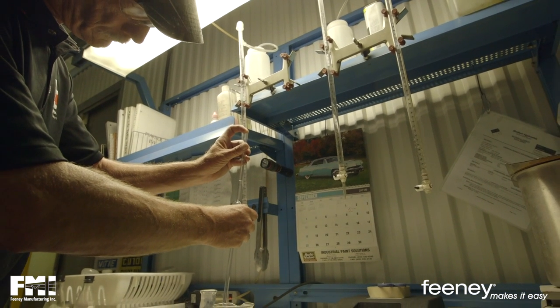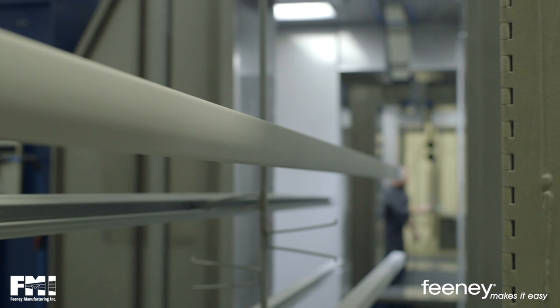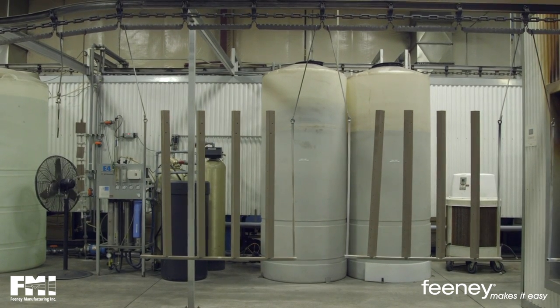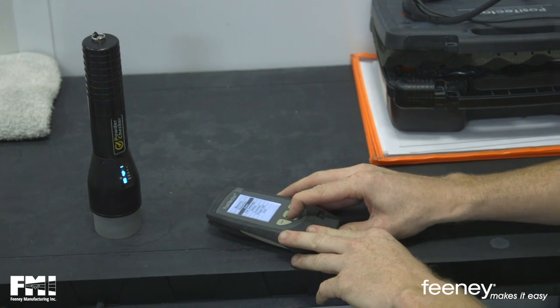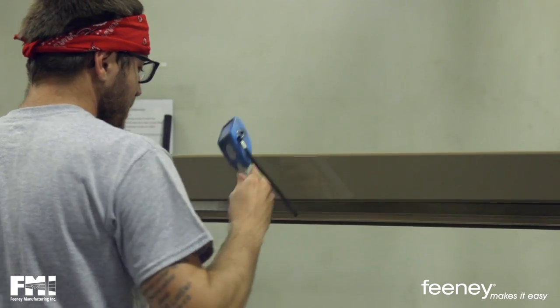Frequent testing is one of the keys to maintaining consistent powder coatings. We have data packs that allow us to clip onto our substrates to make sure when they're going through the oven that we have it in the oven for the right amount of time at the right amount of temperature — that's a cure. If you don't cure it or you're under-curing your powder, you're not going to achieve the adhesion values that you must have. We also utilize special tools and gauges to measure the thickness of the powder over the aluminum substrate, both before and after the railing goes through the cure oven.